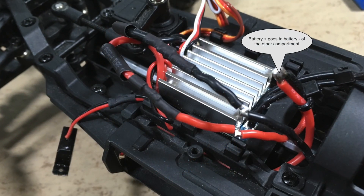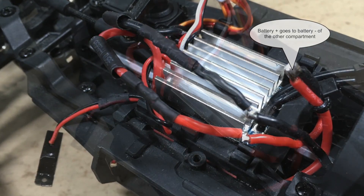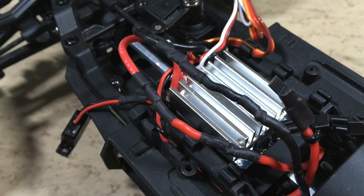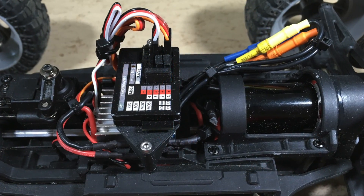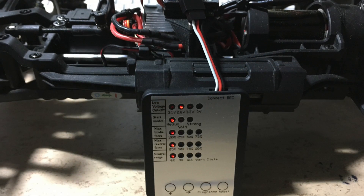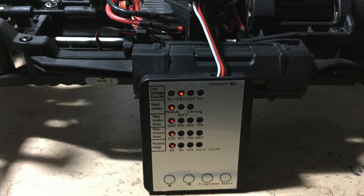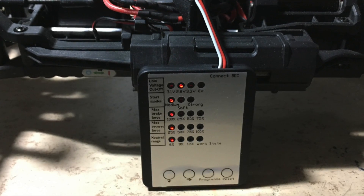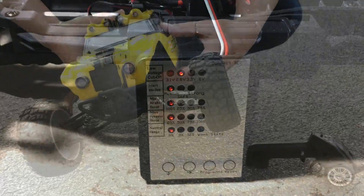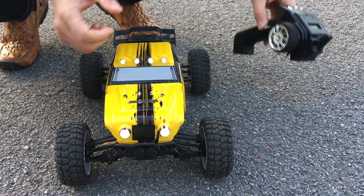Both 18650 battery compartments are still wired in series. All solder joints are insulated with shrink tube. This is the finished wiring. Because the 18650 cells have a quite substantial voltage drop on the load, I have lowered the cutout voltage to 2.8V. But will it now work? Let's see.